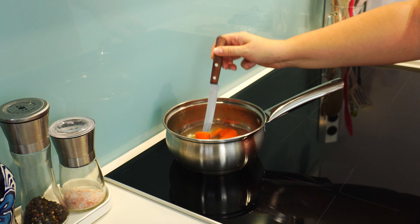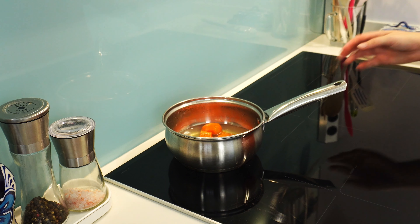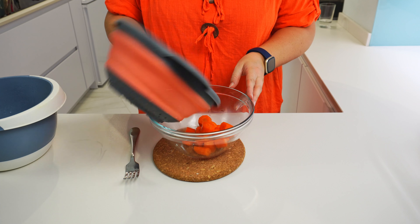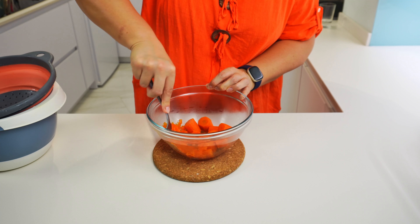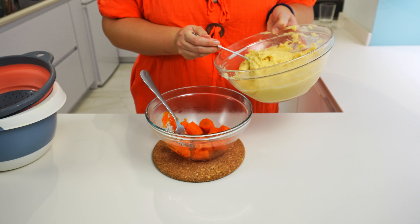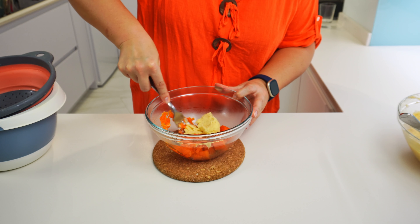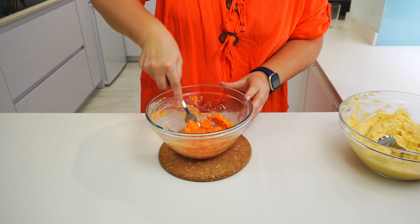Let's leave them aside for now and check the carrots. The carrots are also soft. Let's drain them and put in another bowl. Let's also mash the carrots — I will use a fork. You can also blend them; that way carrot pieces will not be visible. Just don't add any liquid. I am adding a little bit of the potato mash to the carrots to help get them smoother. And the carrots are ready too.